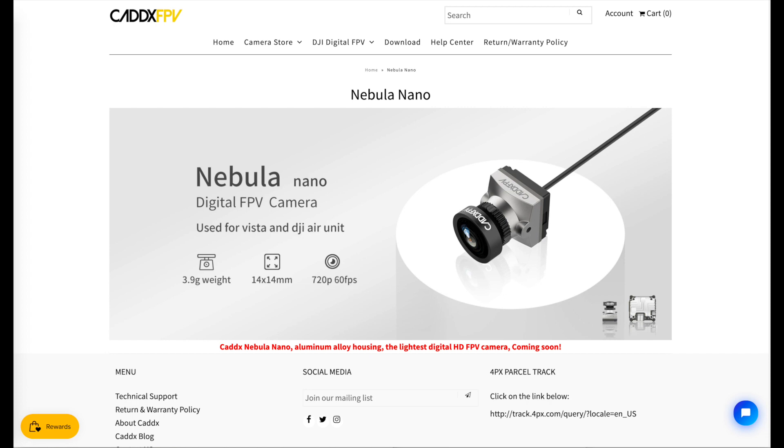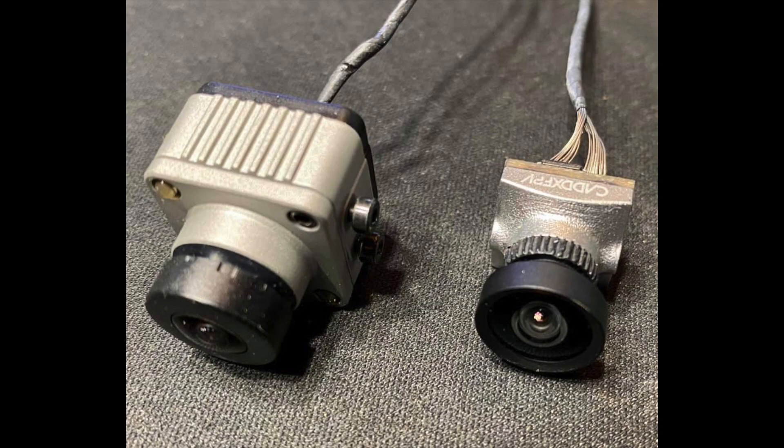It is a 3.9 gram camera. To compare it to the original camera, the original was an 8.2 gram camera, so you could say it's 4.3 grams lighter, or about half the weight of the original camera. They state it is a 14mm by 14mm size, where the original camera is roughly 21mm instead.